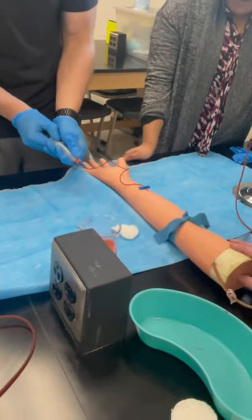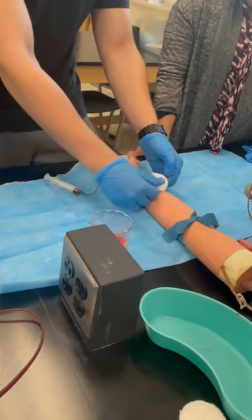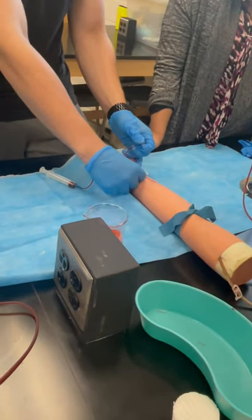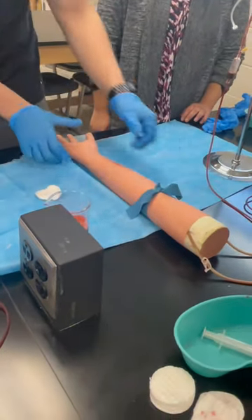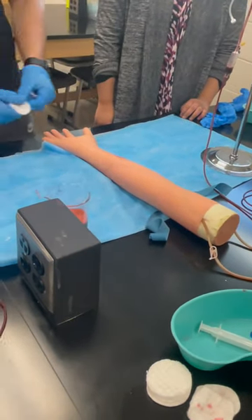Okay, you can go ahead and stop. Hold the cotton swab over the needle and then with the other hand pull out the needle — and don't recap any of it. Put it all in here. And then you guys need to take your tourniquets off because their arms are going numb. That's the worst part. All right, you got it.